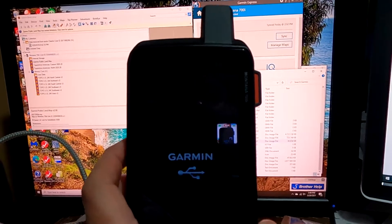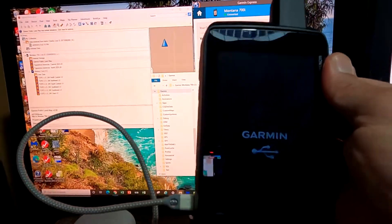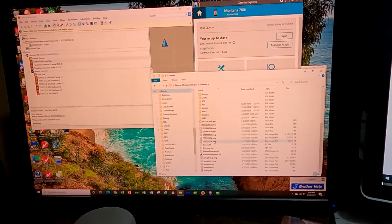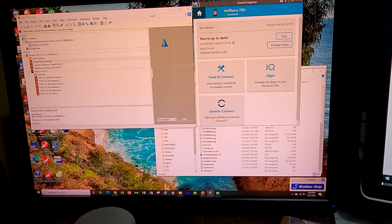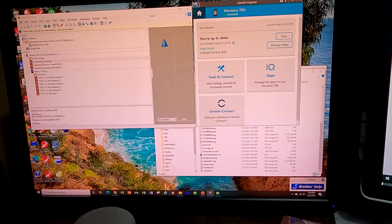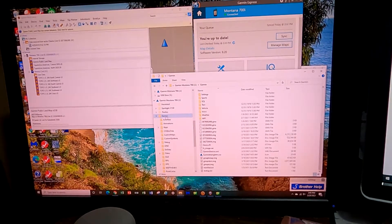What you see here is my Garmin Montana 700i, and I have it hooked up to my PC computer. I use a PC computer because I found that it has a little bit more capability with Basecamp than an Apple MacBook, which I also have. I have Basecamp open. Of course, you have to install this if you don't have it. I have Garmin Express connected to my Montana 700i. You see it's connected, it's up to date. And I have also the File Explorer open as well.